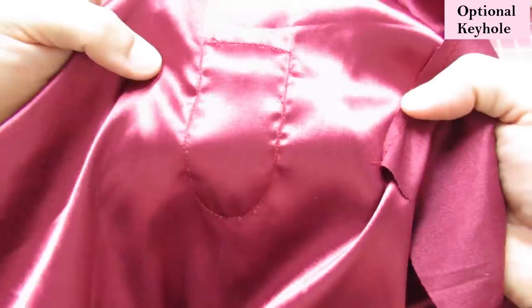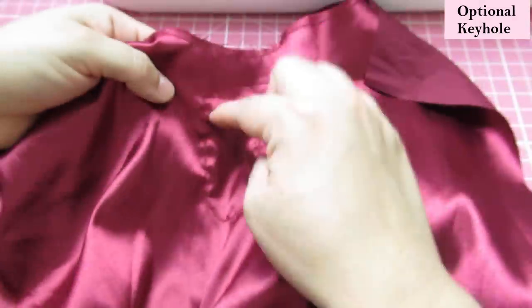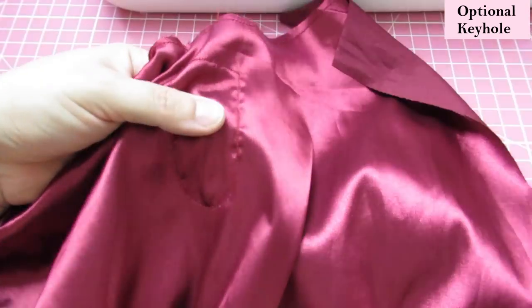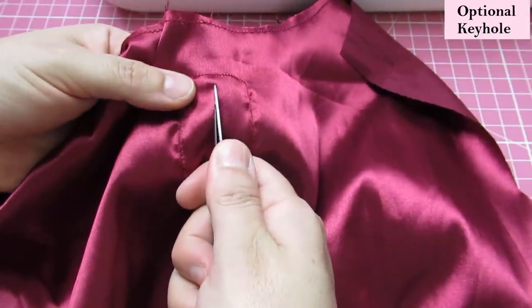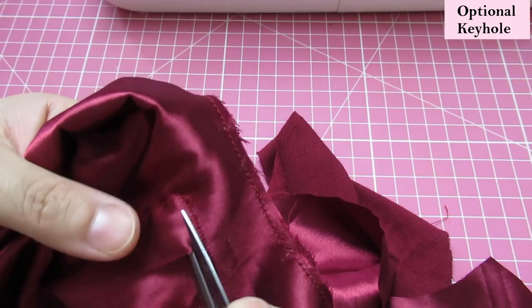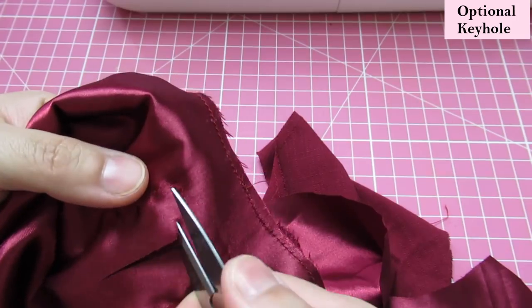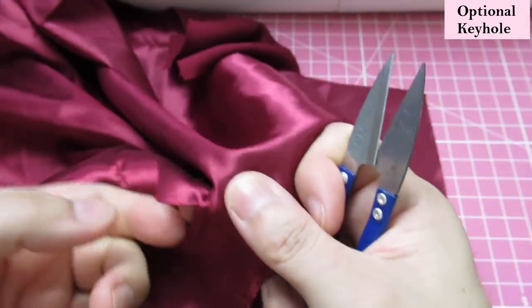I've taken the basting stitches off. Now we need to cut the excess away, leaving a very small seam allowance — about an eighth of an inch — because all this will be turned to the right side, so you don't want a lot of seam allowance in there. I'll trim along here using small scissors because it's a tiny area.